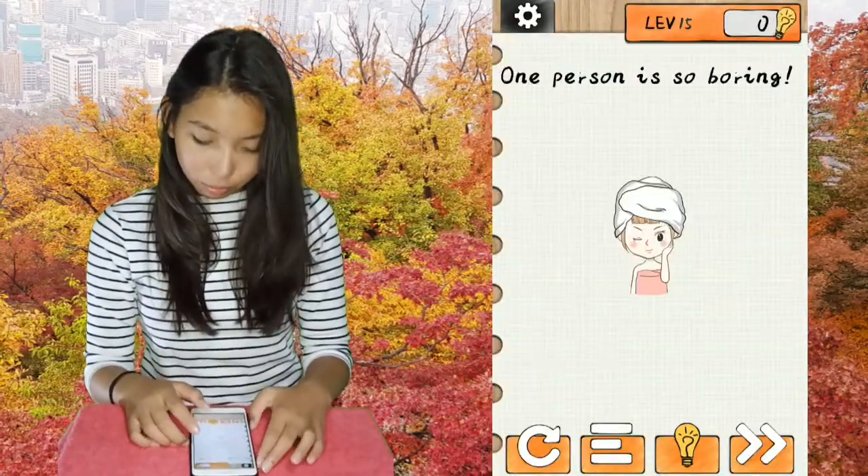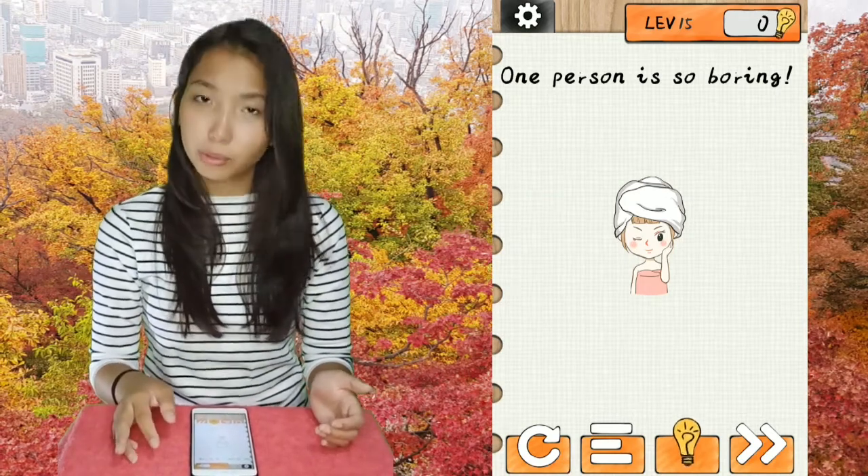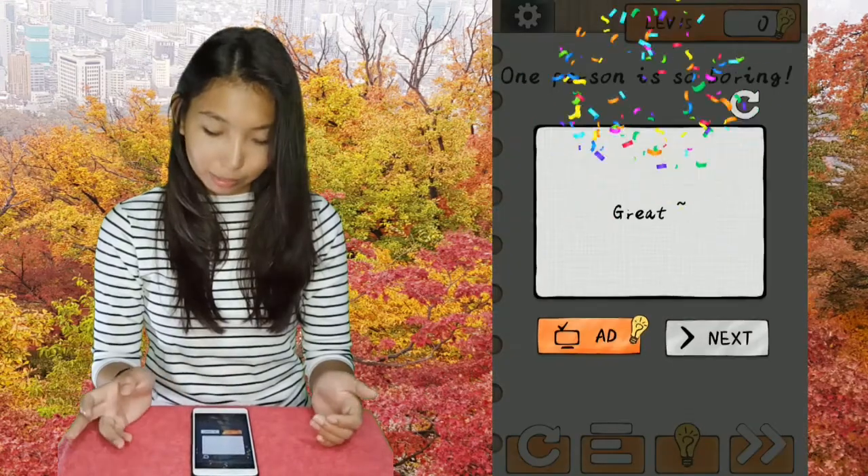Level 15. One person is so boring, so we need to make two people. So long tap on the girl, copy, and there'll be two.